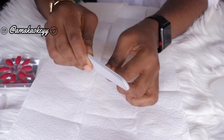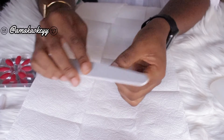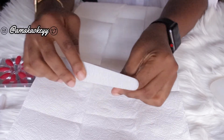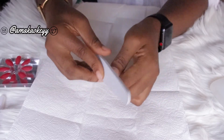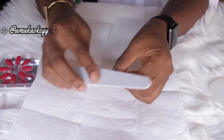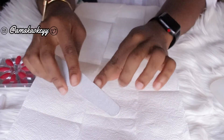Starting off, I'll be filing my nails down just to make sure they're the right length. This method helps to create friction on the surface of the nails — since filing causes the surface to appear a bit rough, it gives the press-ons something to cling on to when attaching them.